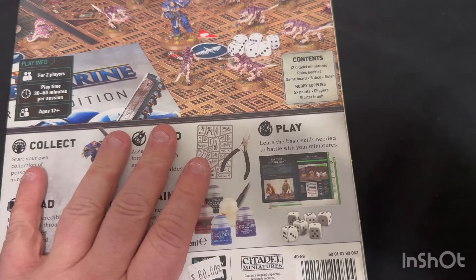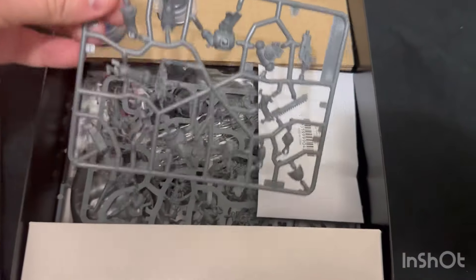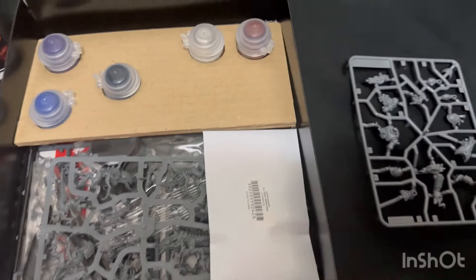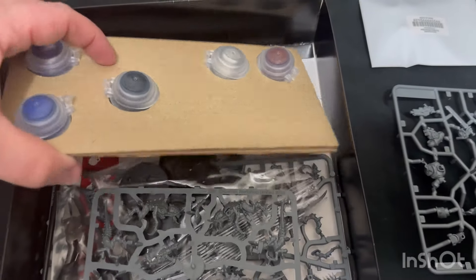So let's open this bad boy up. We do have the handbook on top there, we'll take a look at that. We have here a sprue for Lieutenant Titus in all his glory. This is cool - and that's the dice, a little dice pack there. I do like this - they've packed up the paints there.